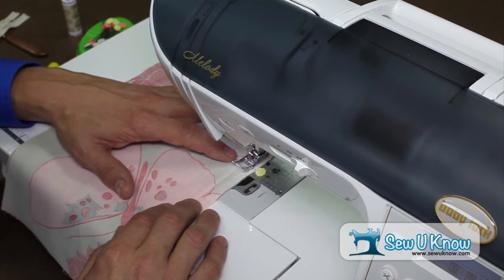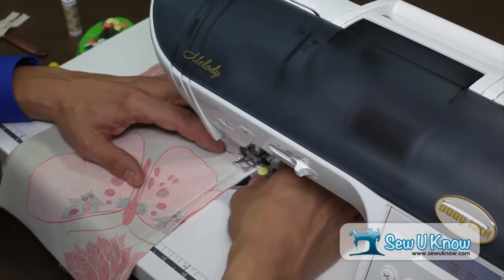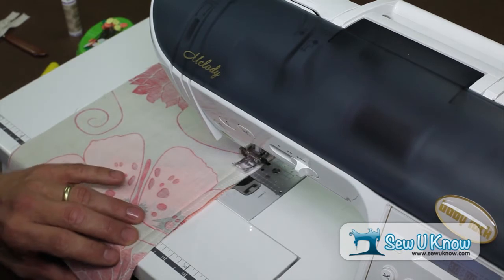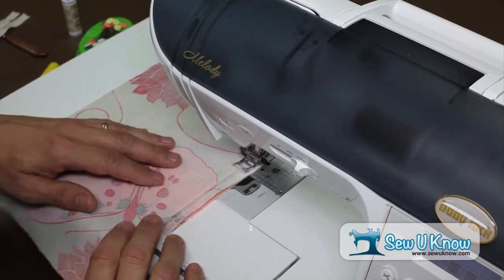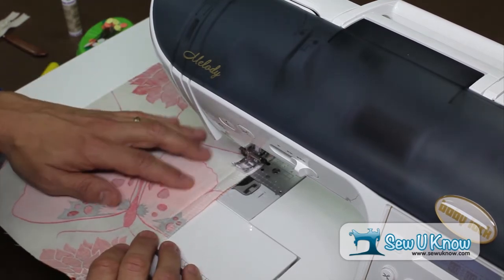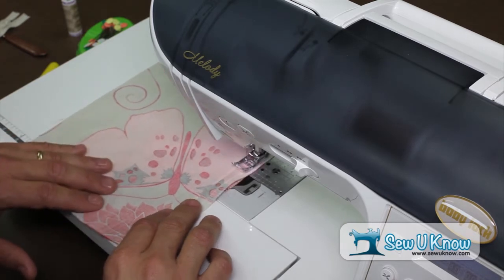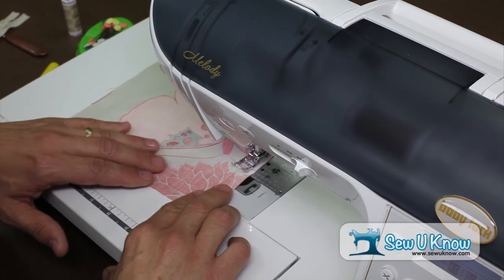Starting from the bottom of the garment, we've sewn to where the zipper is going to be installed and we're going to remove the pin at this point. Our next step is to finish the rest of the seam with a basting stitch. A basting stitch is simply the longest stitch your machine will make — it's a temporary stitch that will hold the seam together before we press. It tends to move kind of fast when you're doing this because the stitch length is very long, so be mindful and sew slowly so that you're sewing very accurately.